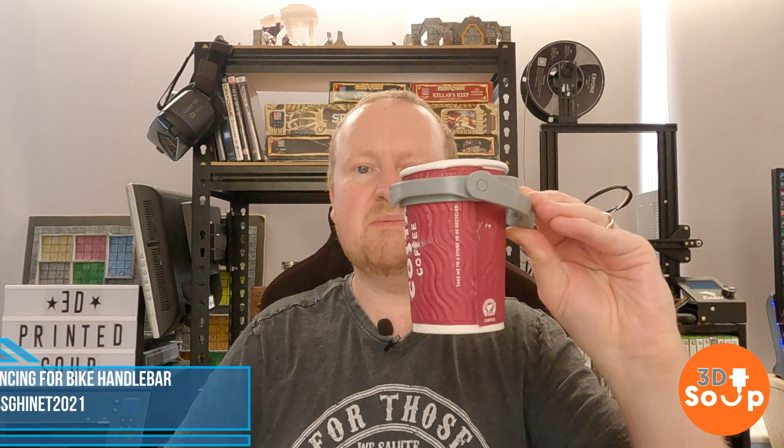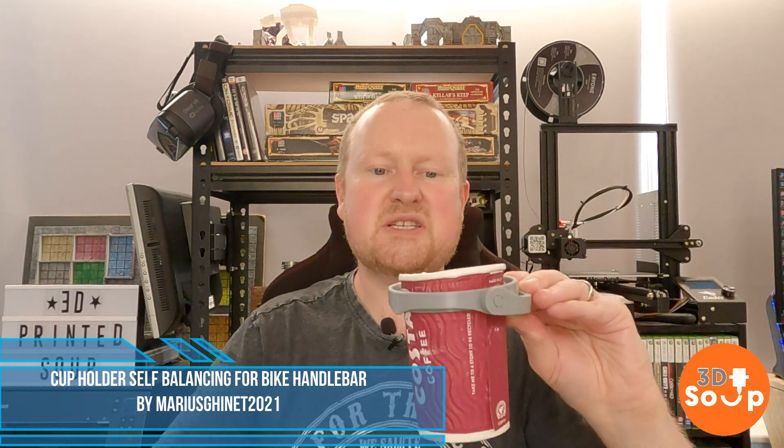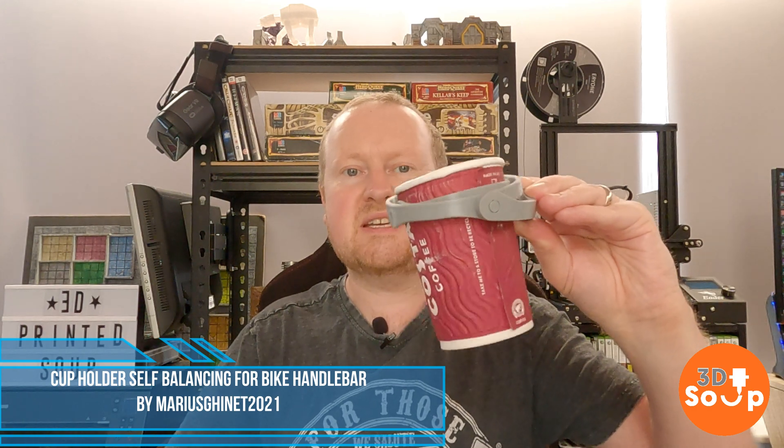I found this on Thingiverse. It's sort of a gimbal slash gyroscope. As you're going along — this has actually got 300ml of water in it and I'm shaking it around here — I'm not getting any water on me, I'm not getting splashed, because it's on two concentric rings which have hinges on them. So if I go over a bump, it moves, it shifts around, and it keeps the liquid at the same level as the horizon. Clever, you say? And this is 3D printed — so very, very impressed. Link in the description below as always.